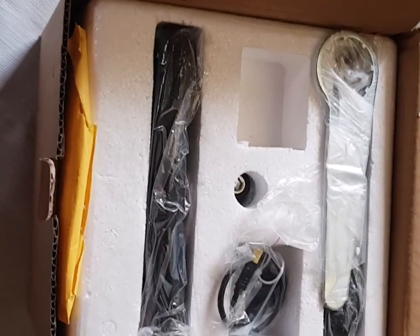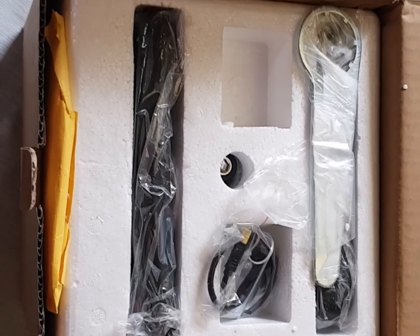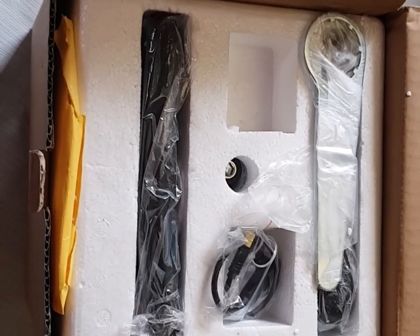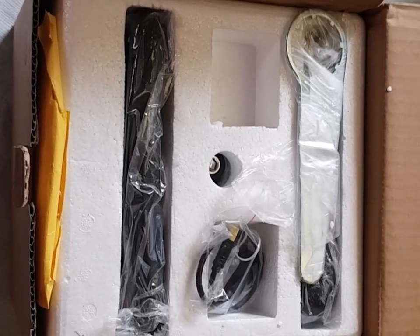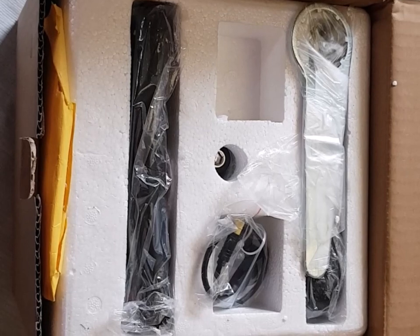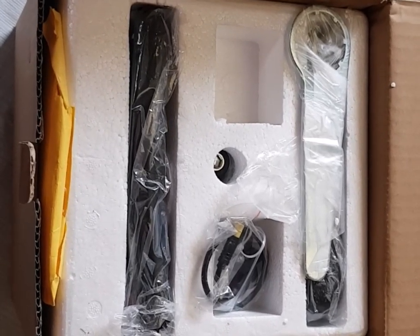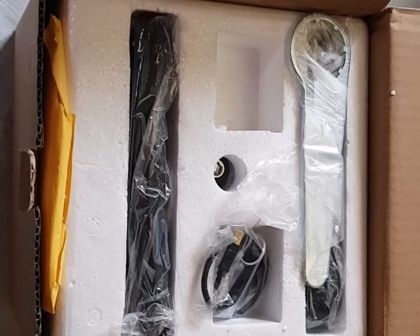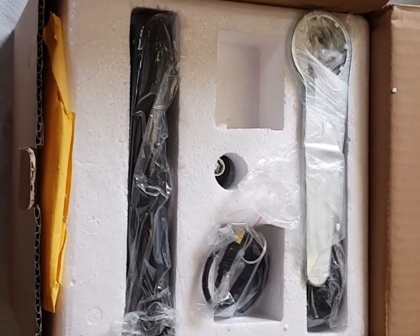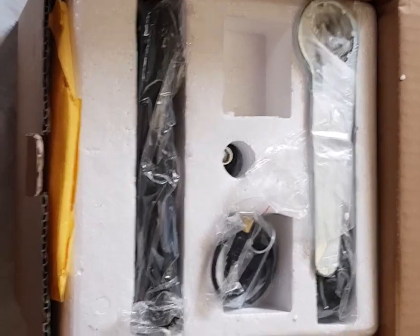The main issue with getting things sorted under warranty from China is you do have to pay the return postage. So if, say, a torque sensor failed on this motor, you'd have to remove it yourself, send it back to China, and wait for the replacement to come back. It's a little bit of a palaver, but personally if I have an issue, I'll just go and buy another one — sometimes I've got a couple of spares knocking about.